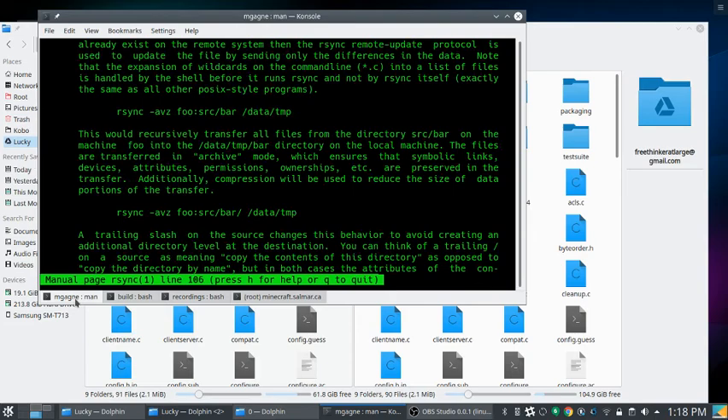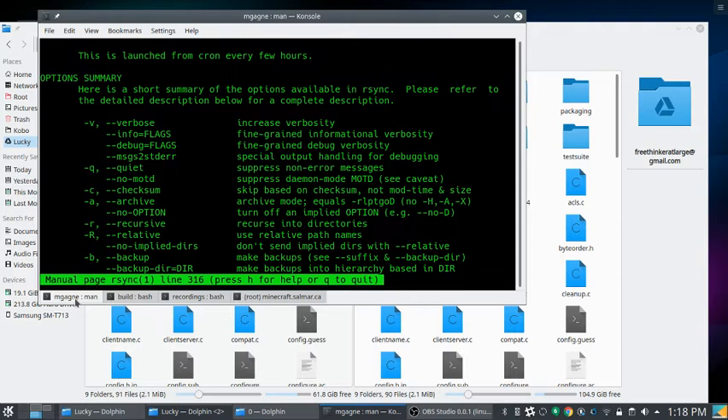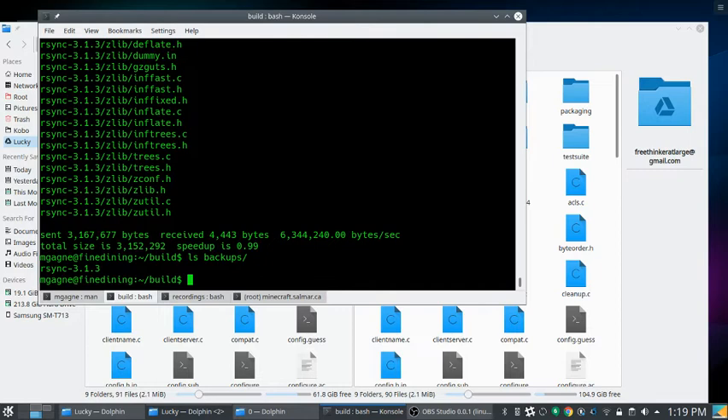The -a flag is a great option. From man rsync: -a equals -rlptogD combined — it's recursive, copies symlinks, permissions, everything needed to fully recreate that folder. Running rsync -av rsync-3.1.3 backups/ — it happens fast. Looking in backups, the entire folder is there.